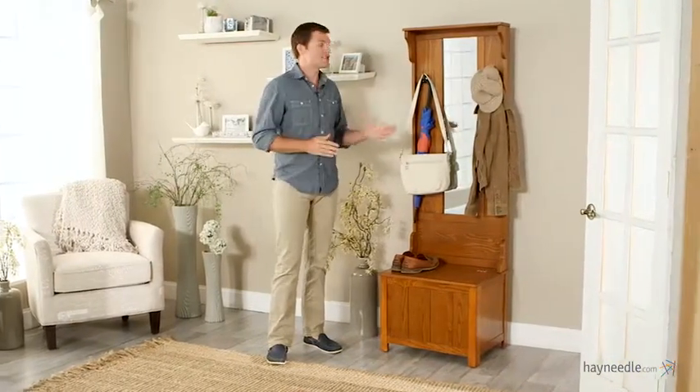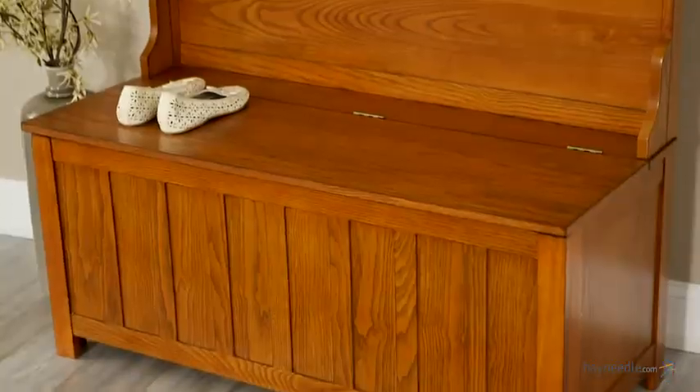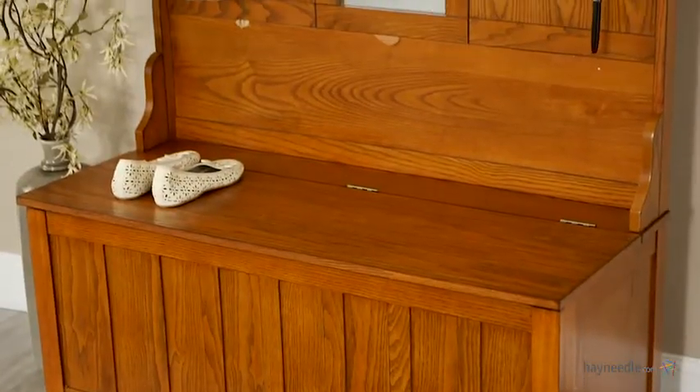Plus, the inviting oak finish of the Carlisle Mission Mini Hall Tree will give your space a quiet elegance. If this is smaller than what you're looking for, head on over to hayneedle.com and find the full-sized Carlisle Mission Hall Tree.